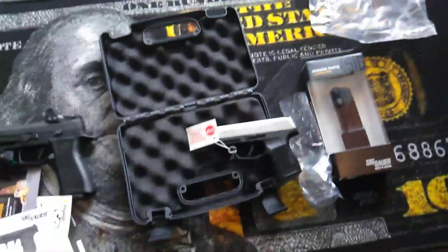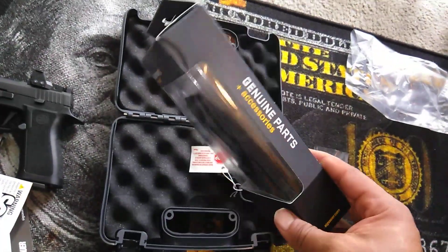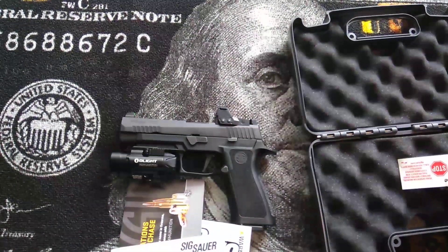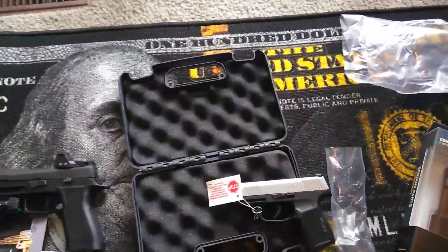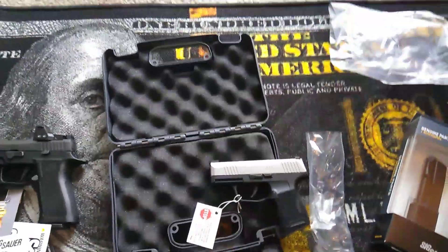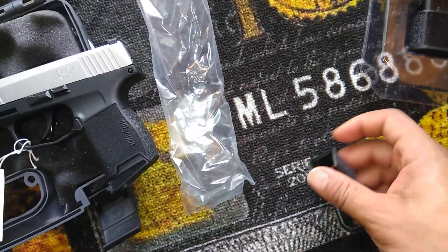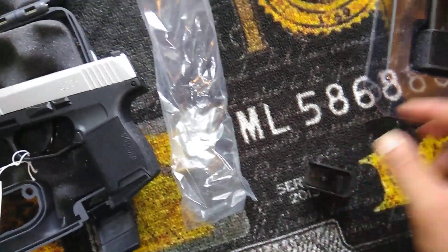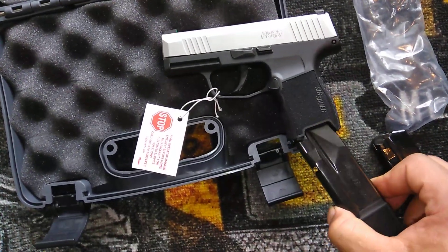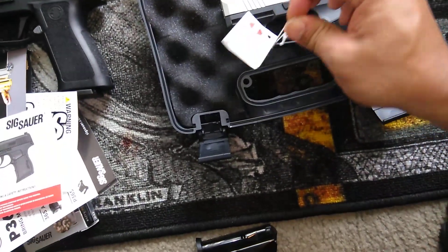I also got the 15-round magazine for it. This is my second SIG — my first SIG right there is the P320X RSP. I'm just gonna unbox this 15-round magazine to show you guys how it looks inside. As you can see, it also comes with an extra base plate.